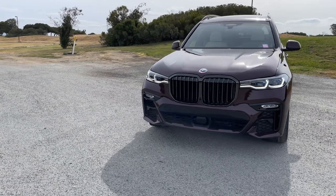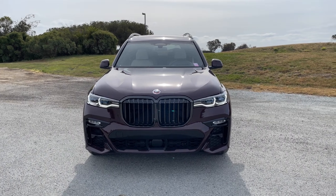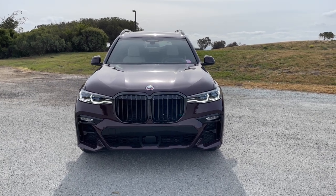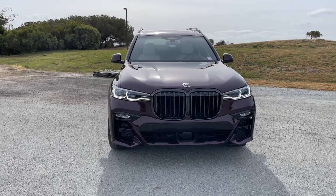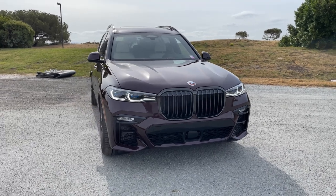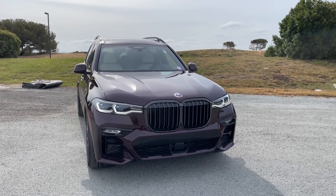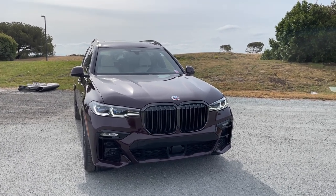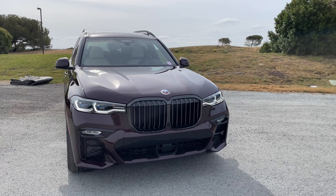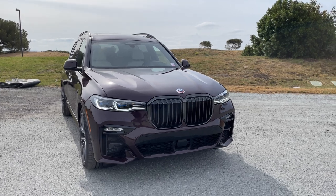So it's the G07 chassis, powered by the N63 V8 twin turbo engine — which is going away at least for the X7, replaced by the S68, that's right, a motorsport engine, probably going to be detuned. It's got 523 horsepower and 553 torques. I've had a few comments about saying 'torques' — it's actually a reference to Top Gear. If you're a gearhead you'll know that's how Clarkson refers to torque, and Captain Slow did the same thing at least once or twice.